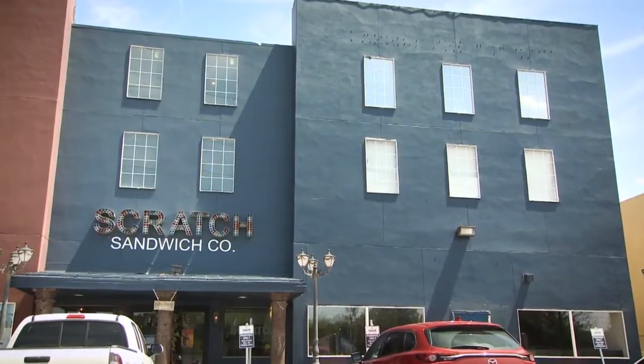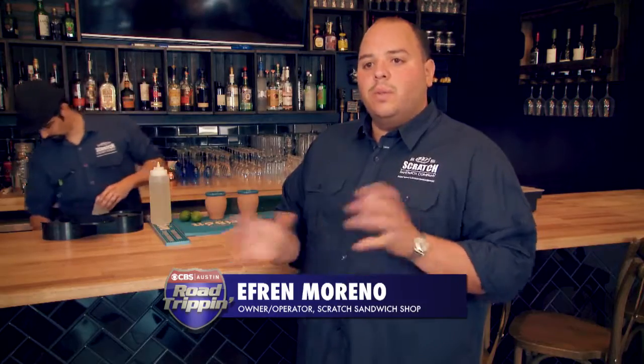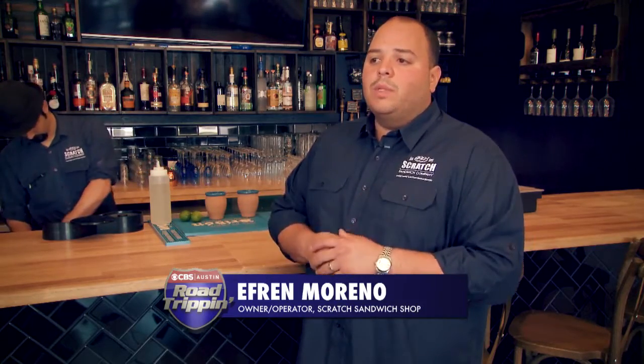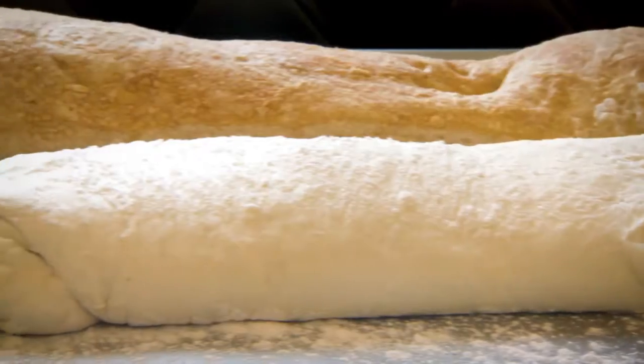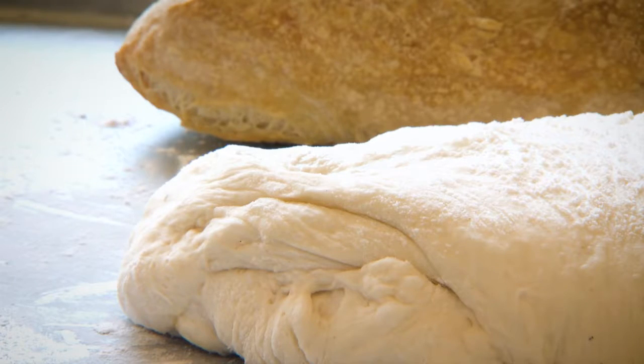Scratch started almost five years ago now. The concept was just to bring a neighborhood-style restaurant to the local community. The premise behind the business is making everything from scratch, so everything we try to do is actually made here in-house. It's trying to make a home environment.